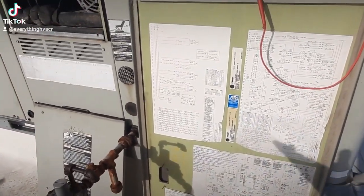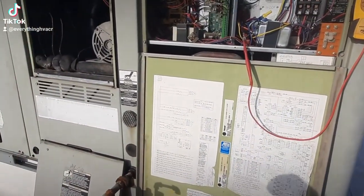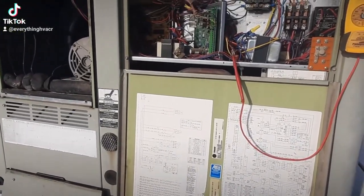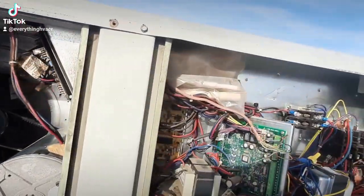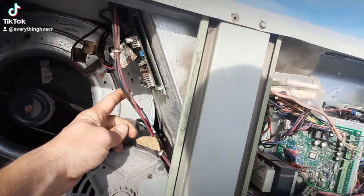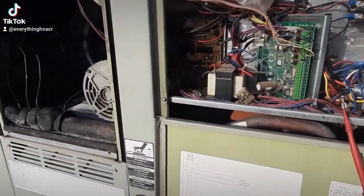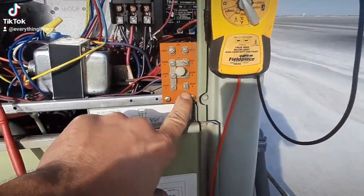Quick video — I'm still learning as I go, but I found a problem on these train units. My problem ended up being a failed RT OM board, which is my option board. The only reason this is in the unit is the smoke detector was connected to it, and it was giving me a false signal — nothing would run, like it had an actual smoke detector tripped. I wired around it and wired into the e-stop now.